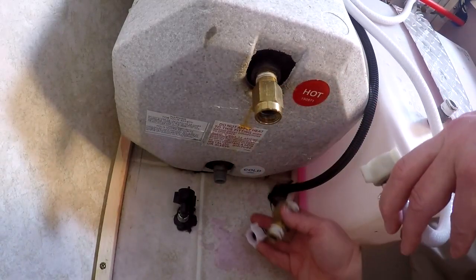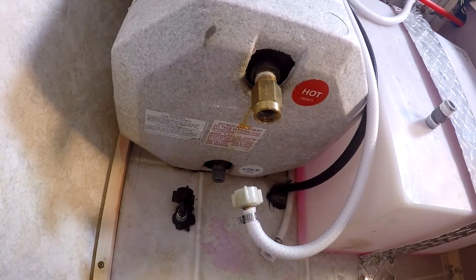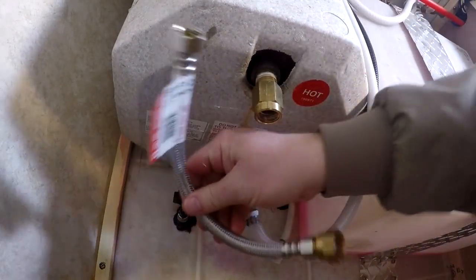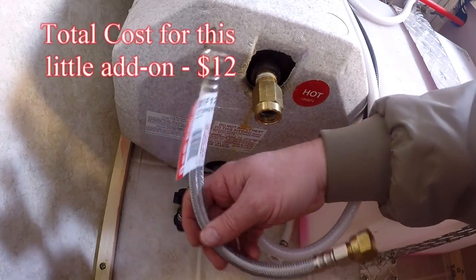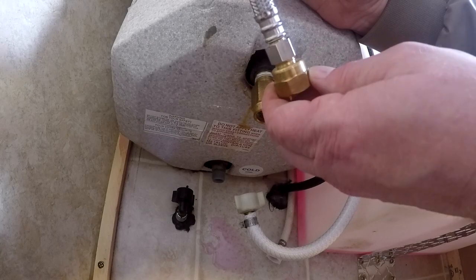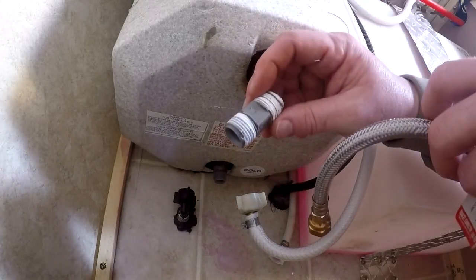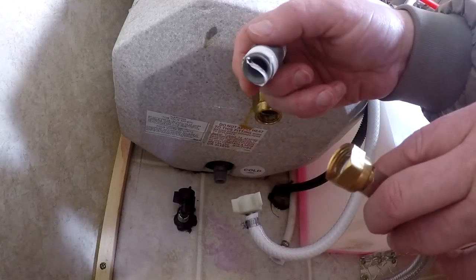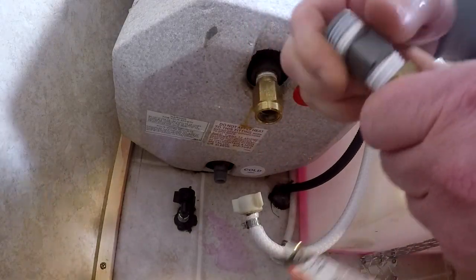My cold water line was too short because it had that drain on it and a T connector at the bottom, so it was too short. I had to buy an extra piece of line, which I just got at the hardware store — it's a toilet tank line. I had to get an adapter for it; this little adapter just makes it from the mini connection to a full size. It's regular thread. I used the top adapter from the top of the tank to connect these two together, because you need a male threaded connector to make that longer.